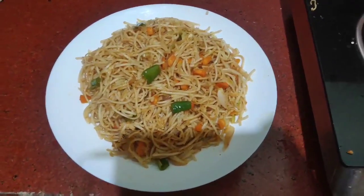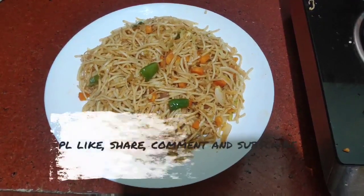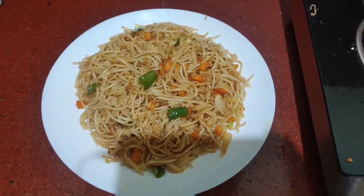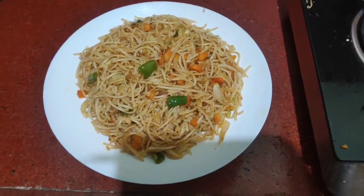Every day I will share knowledge and information with you. We are ready to share healthy recipes on Rajani Jai Kumar. Hello.